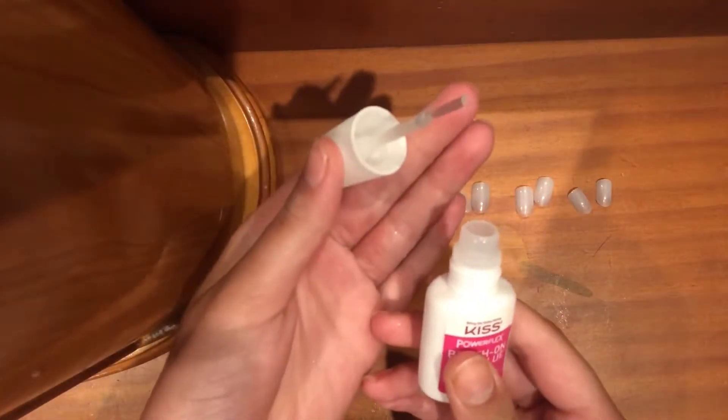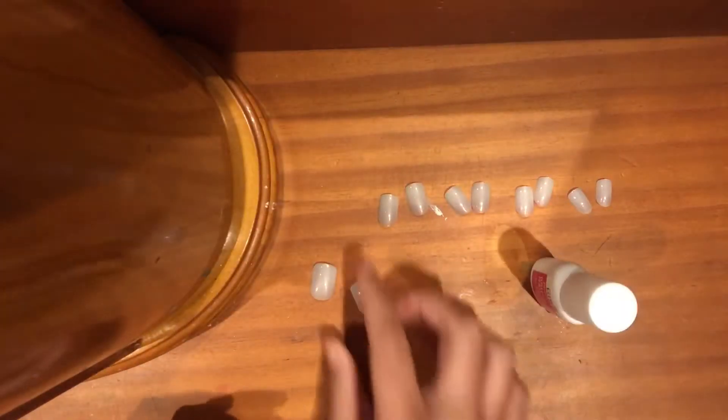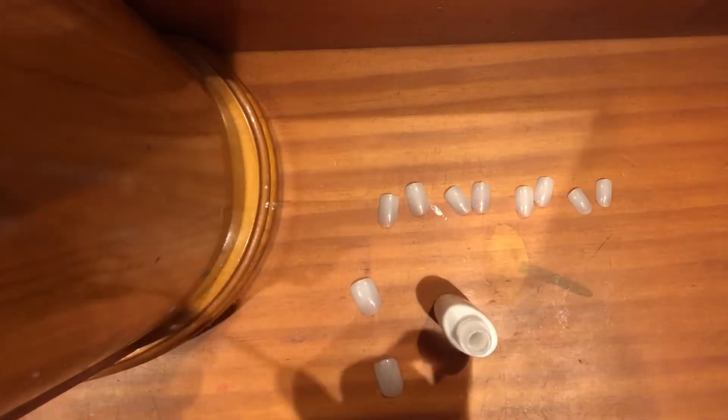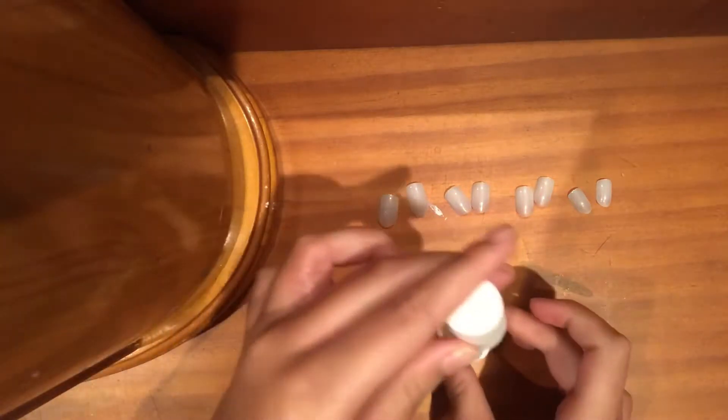Now I'm going to be using this Kiss nail glue. You are going to put the nail glue on the bed of your nail and on the inside of the fake nail. Hold it down for about 15 to 20 seconds.